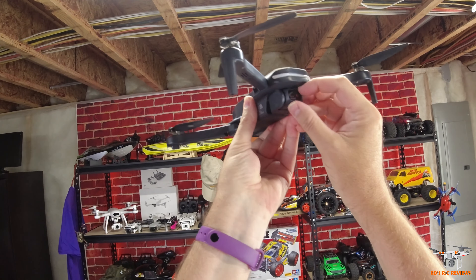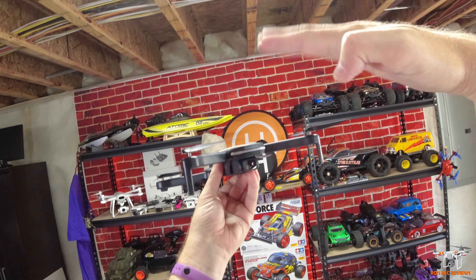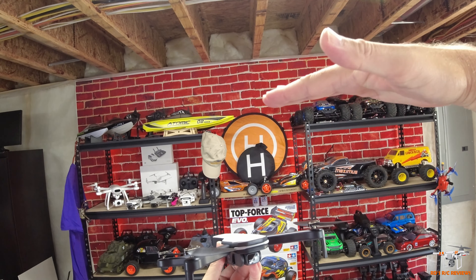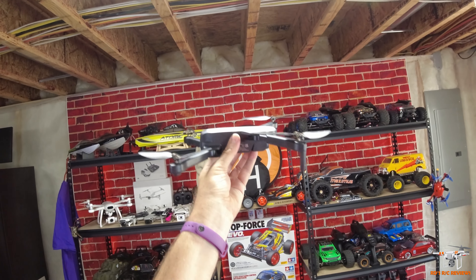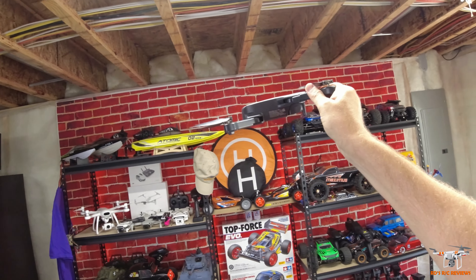It doesn't have GPS or optical flow or anything fancy like that. So I'm just going to do a quick overview of the drone here using my head cam. A little different than usual when you do a table review, but I don't think this really warrants a table review. Then we'll get outside and fly this and see how the footage looks.